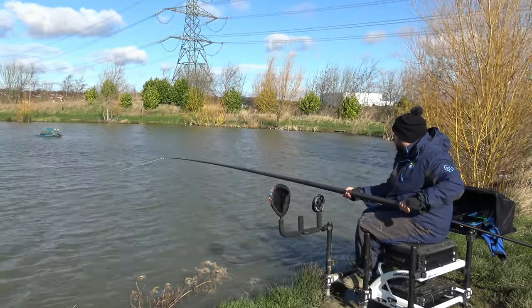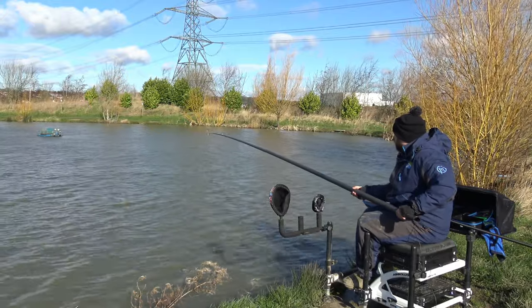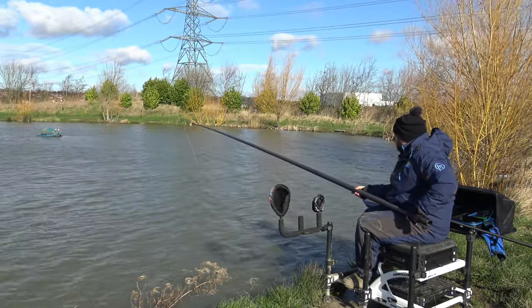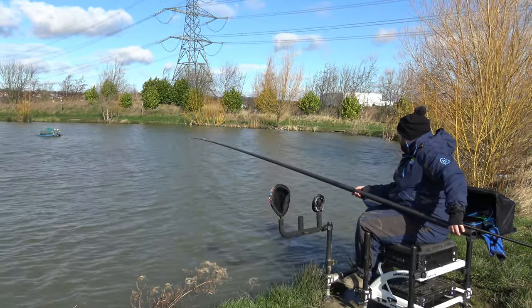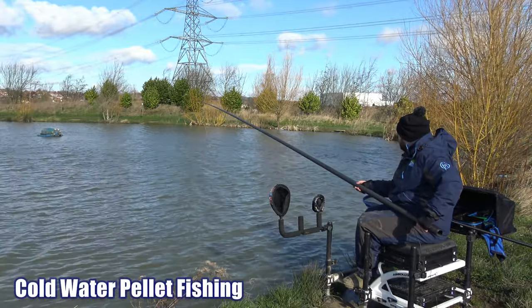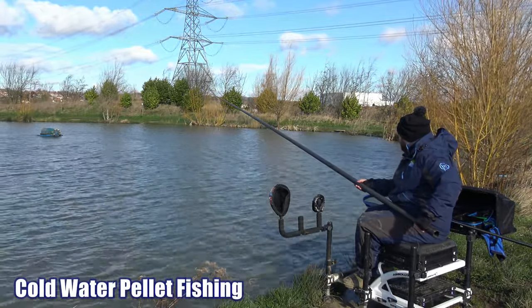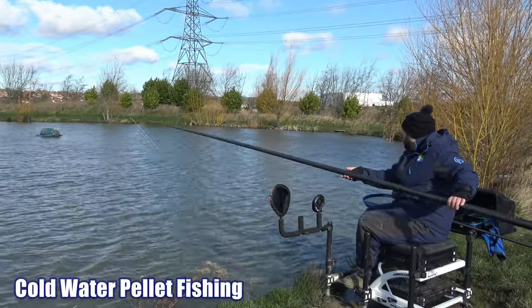Hi and welcome to Angling For You. Today you join me at Molly's Pond on Birtwood Fisheries. We've just hooked into the first fish of the session - feels like a nice little F1. Today's session is going to be about fishing cold water, pellets under cold water. And as you can see today, it's definitely, definitely cold.